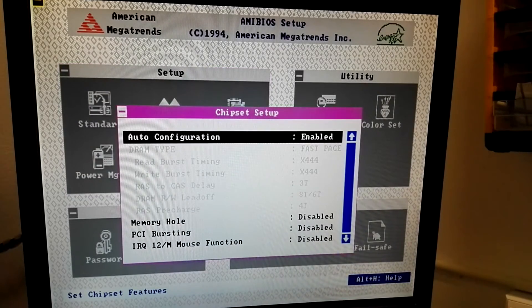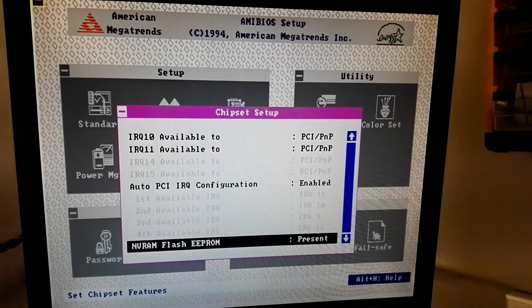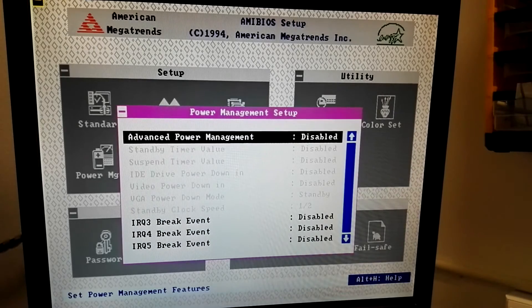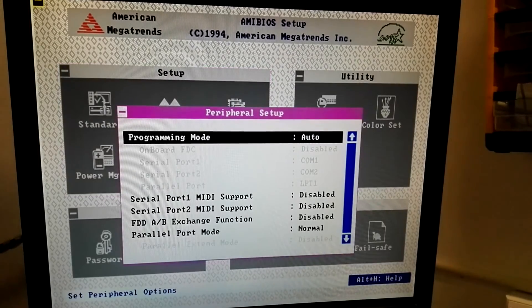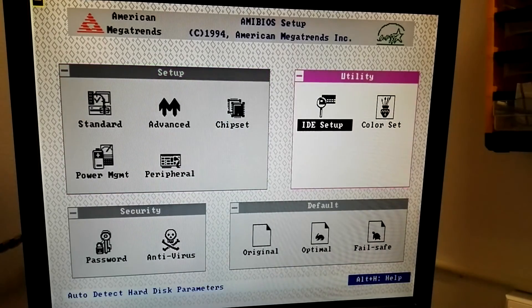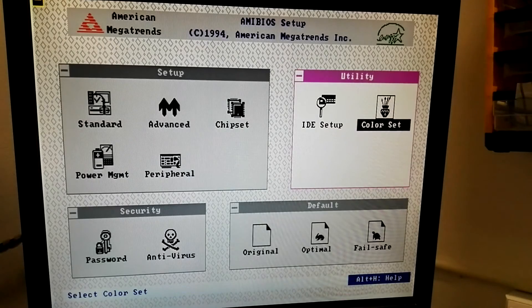Fast page memory, PC bursting, power management, DRQ, brakes - I think this is normal. ID setup, let's see... found the disk! Yeah, cover set.